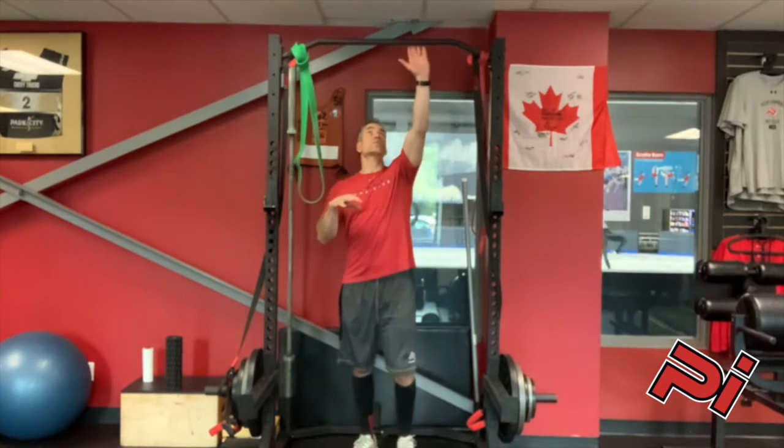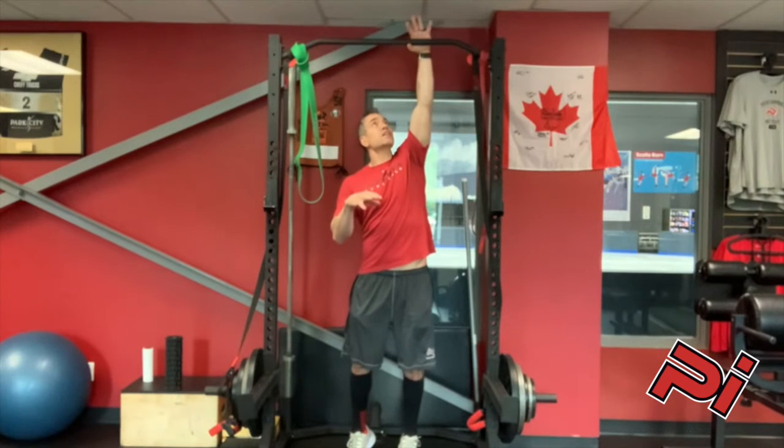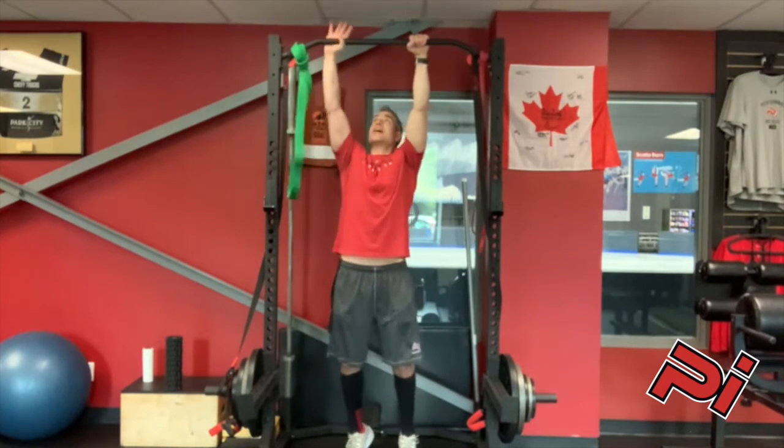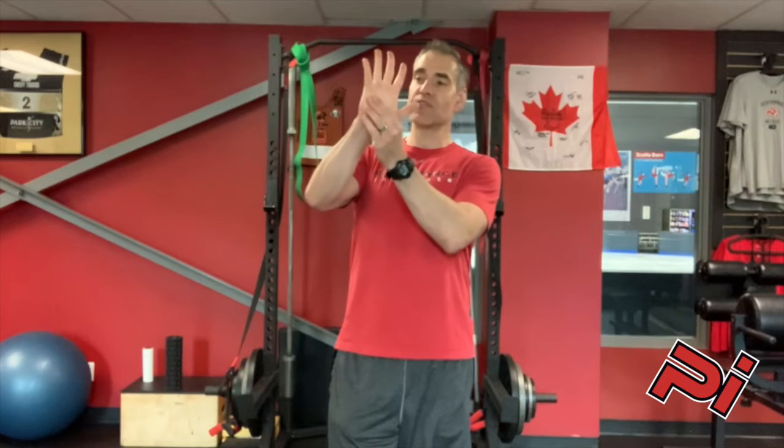Number four is grip the bar. A good trick is to think about getting your hand over and grabbing with the pinky first, then really grabbing hard with the rest of the hand and wrapping your thumb around the bar. That gives you a nice strong grip. If your grip isn't strong enough, you're not going to be able to pull the force into the bar to pull yourself up. Pinky first, wrap your fingers around it, then grasp the bar hard.